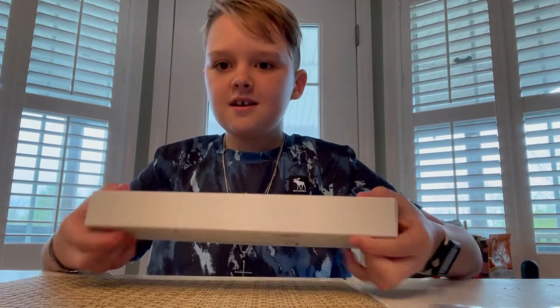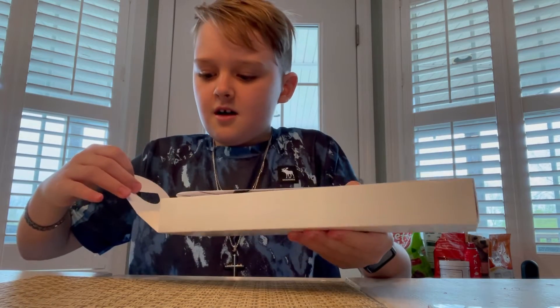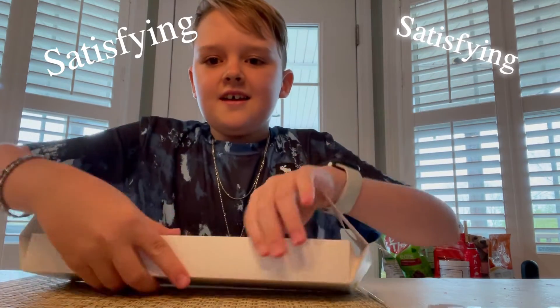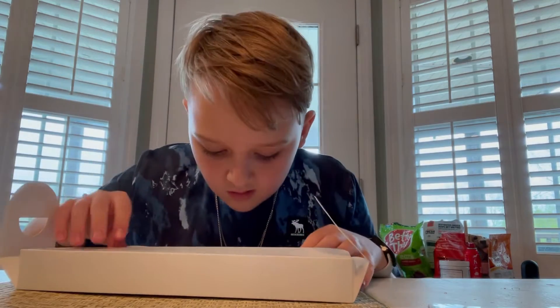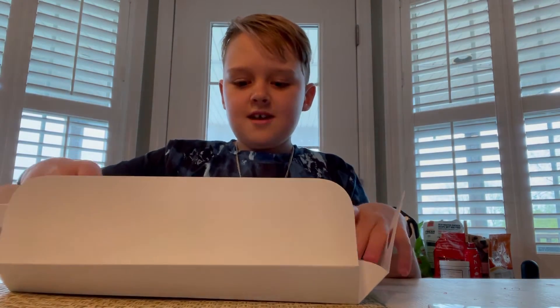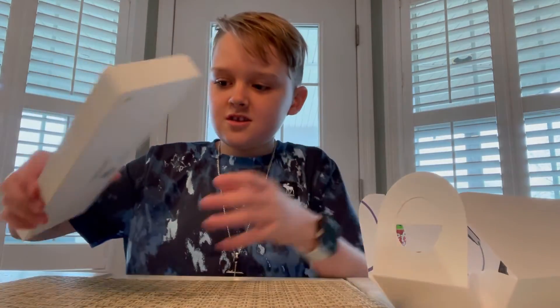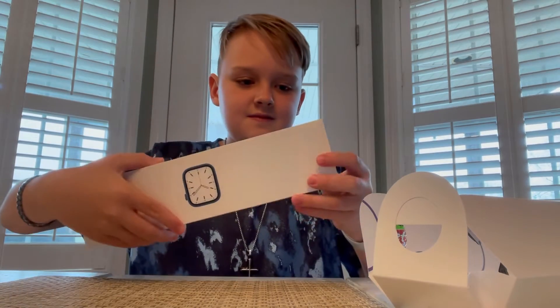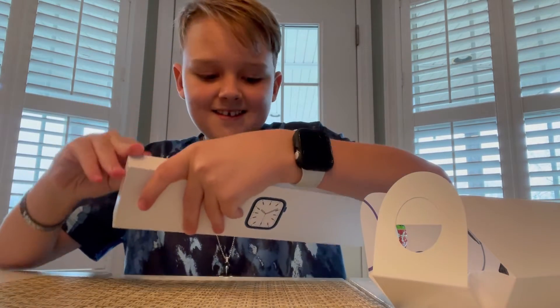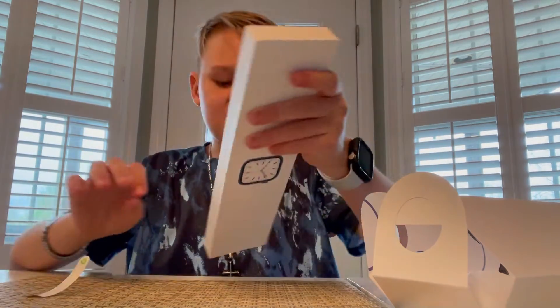Apple Watch Series 7 — blue! Oh, it smells like Apple too. We're gonna do the Apple Watch first. There's a seal on both sides and I didn't pay attention to any of them.